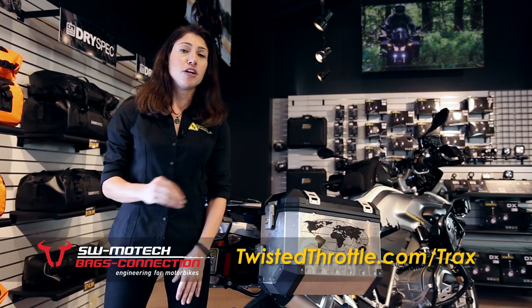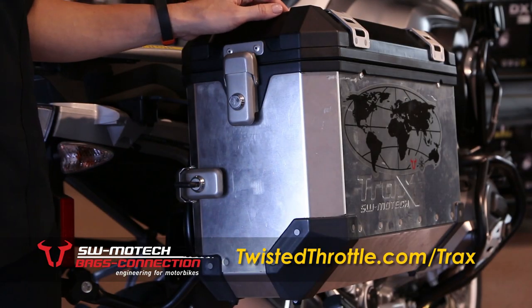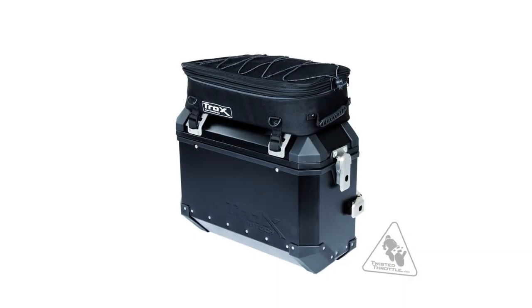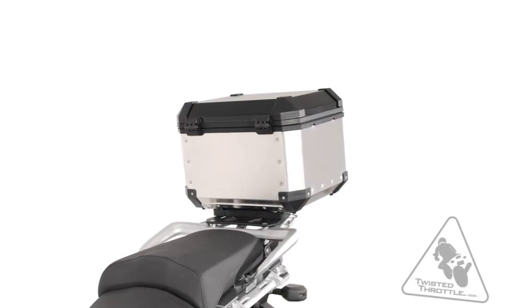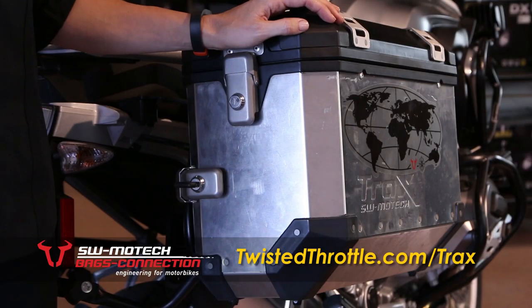Trax top cases can be mounted on almost any brand of flat top rack. For color options, both the top case and the side cases come in either the aluminum you see here or an anodized black. The top case is 38 liters, which will hold a full face or dual sport helmet. The side cases come in two sizes: 37 liters and 45 liters.